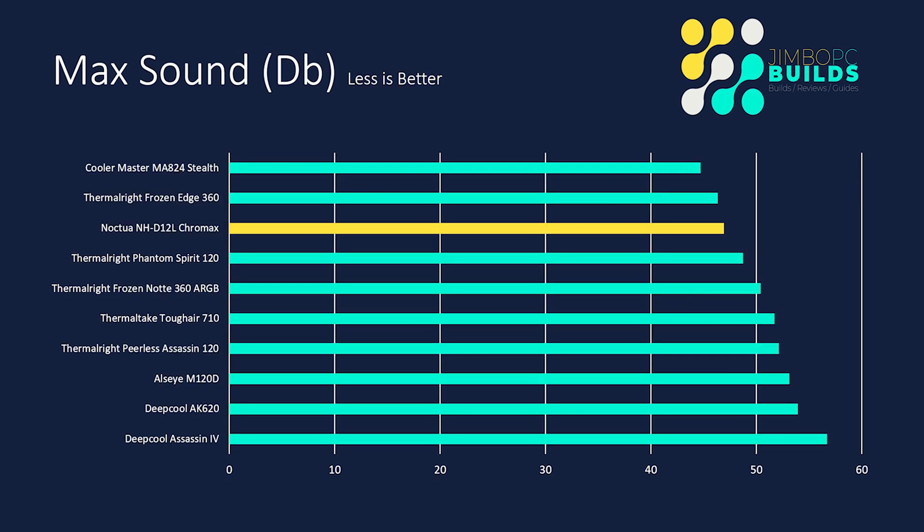For max sound, the cooler finished third, which is in line with what we saw at base sound, because Noctua fans don't spin as fast — they rely more on the efficiency of the fan design, so they're generally going to be quieter. Keeping in mind the temperature we had, finishing third in max sound is an excellent result. That's really worth keeping in mind when deciding whether to purchase this cooler.